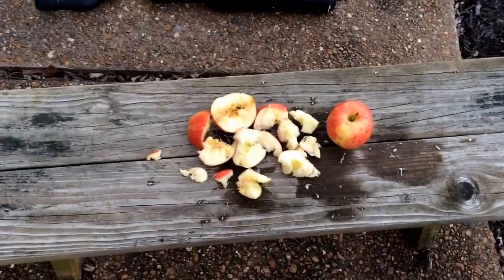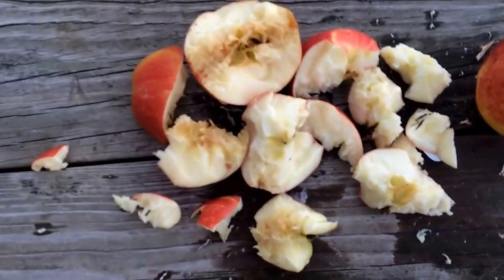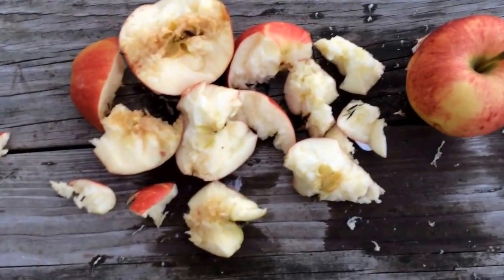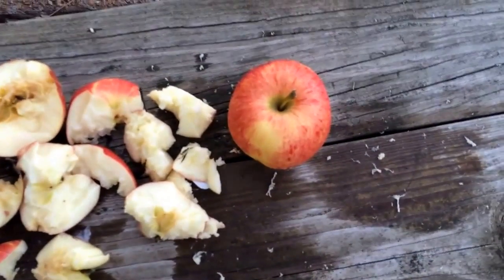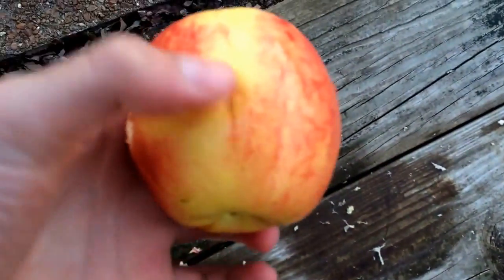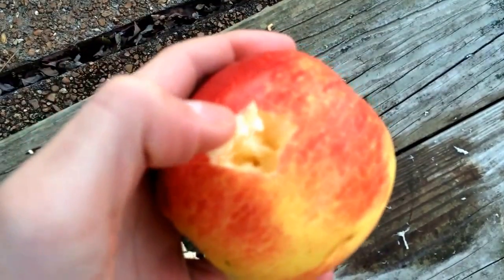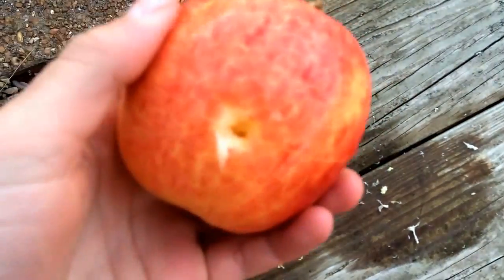Alright, I went and collected all the pieces of apple that I could find. You can see the first two apples were completely decimated, torn apart, and I was quite disappointed to see it didn't destroy the third one. However, when I took a closer look at it, you can see that the bullet went straight through it — one side and came out the other.